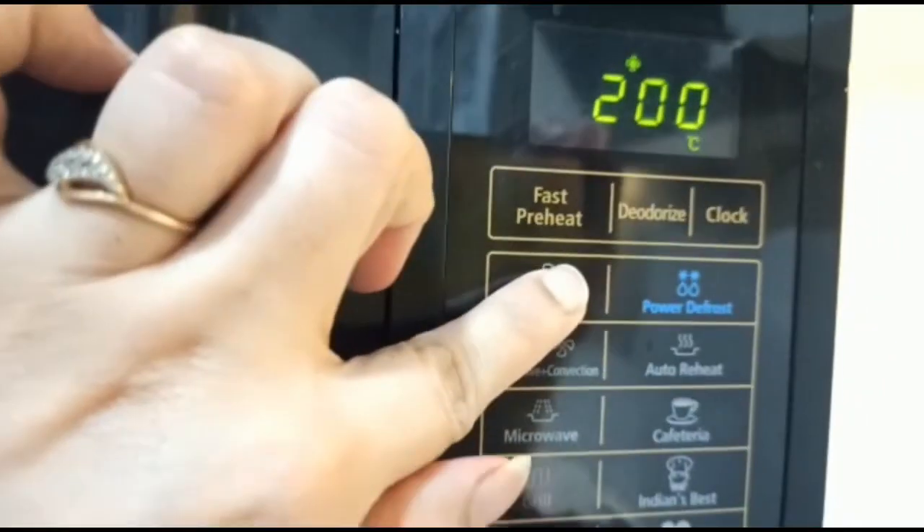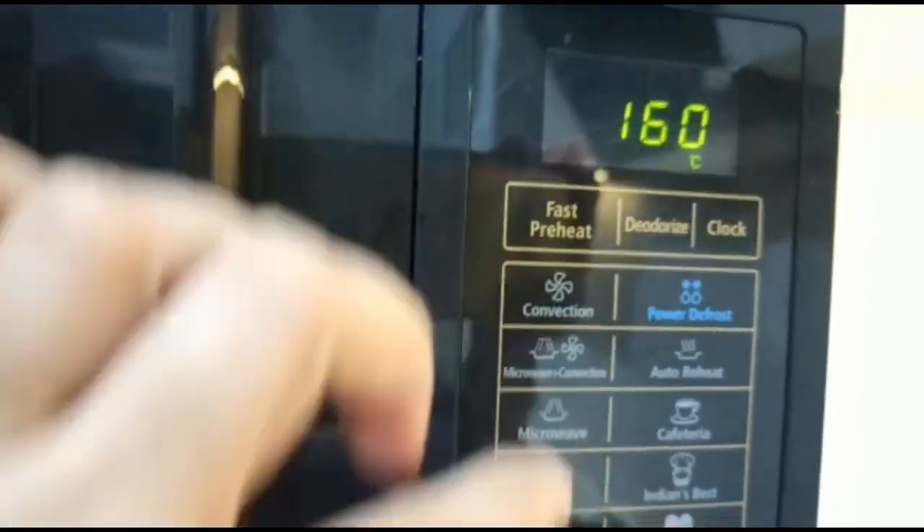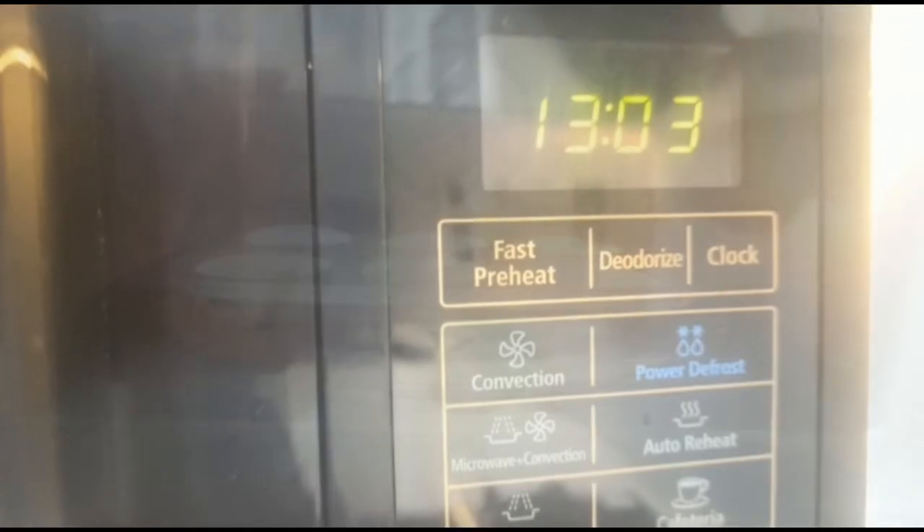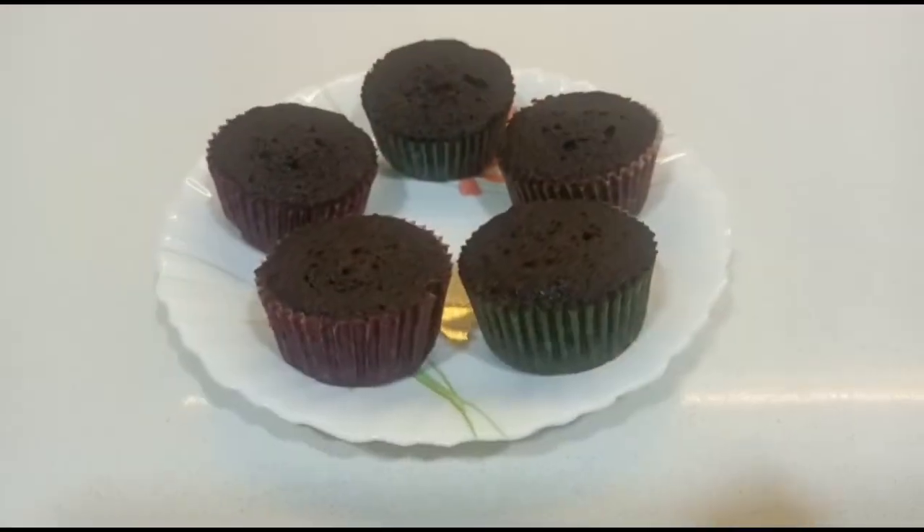Now we will preheat the microwave to 160 degrees for 4 to 5 minutes. Now we will place the tray for 1 to 2 minutes — actually we won't need to do much time, because after that they become hard.